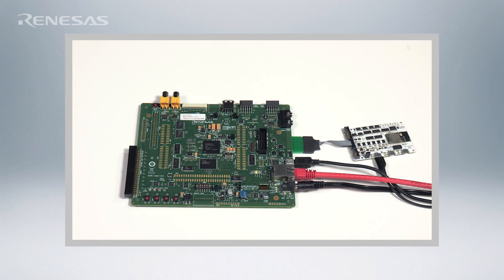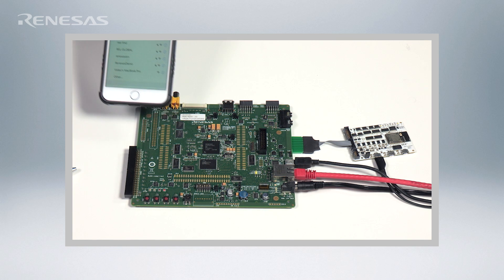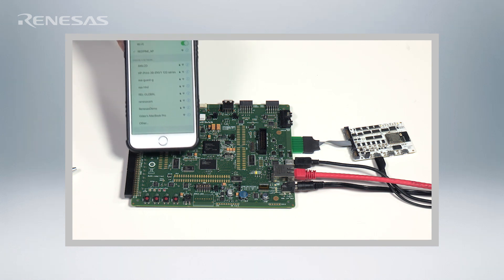In this next example, we show the RZRSK acting as a Wi-Fi hotspot or gateway. The kernel and Wi-Fi stack for the Redpine RS9113 module are all running XIP from the QSPI Flash, and the entire demonstration is run without external DRAM.